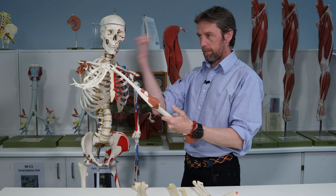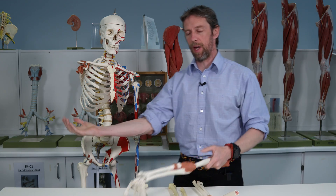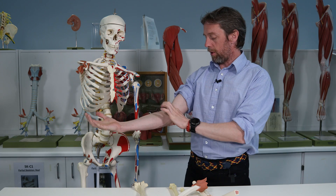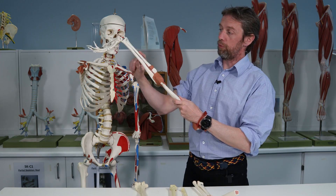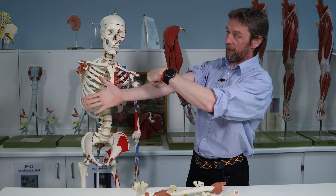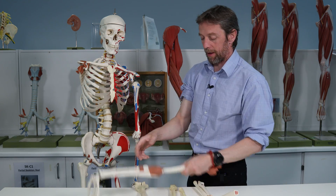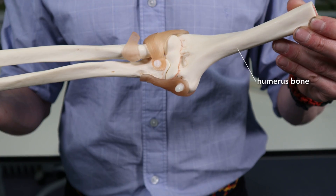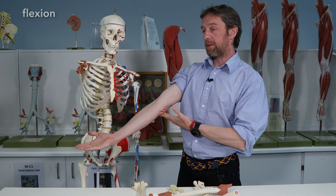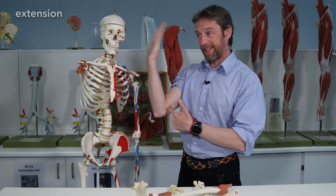We need to think about the movements. We need to think about the bones and we need to think about the ligaments holding them together. So the movements of the elbow joint — the elbow joint itself is actually a hinge. So we have the radius and ulna bones. The radius is on the thumb side; it's lateral in the anatomical position. And we have the humerus up here. The humerus is going to articulate with both the radius and the ulna in a hingey sort of way to give flexion and extension at the elbow joint.